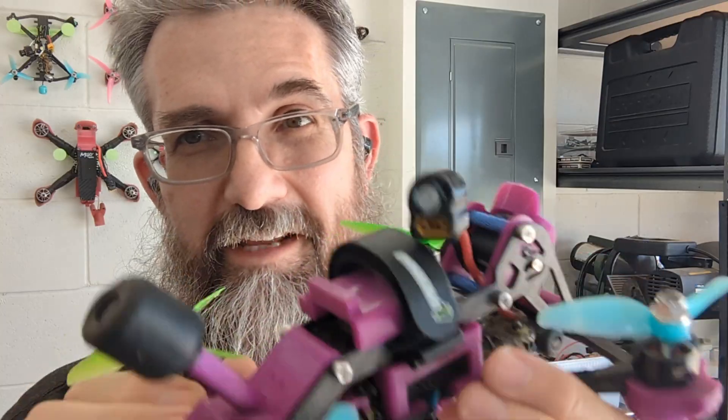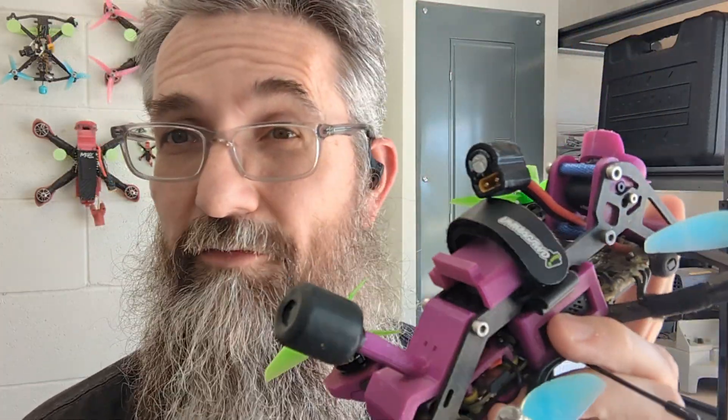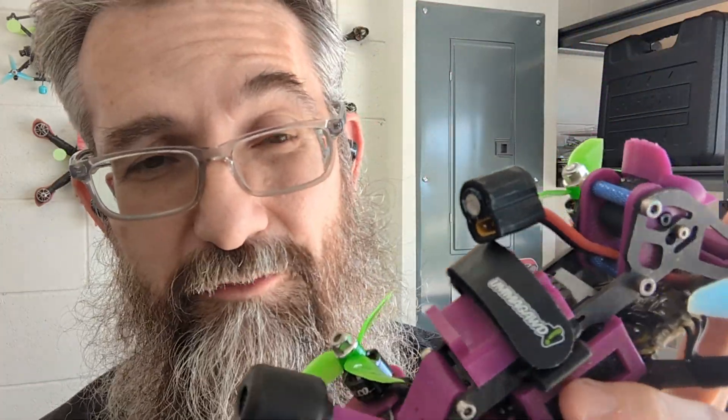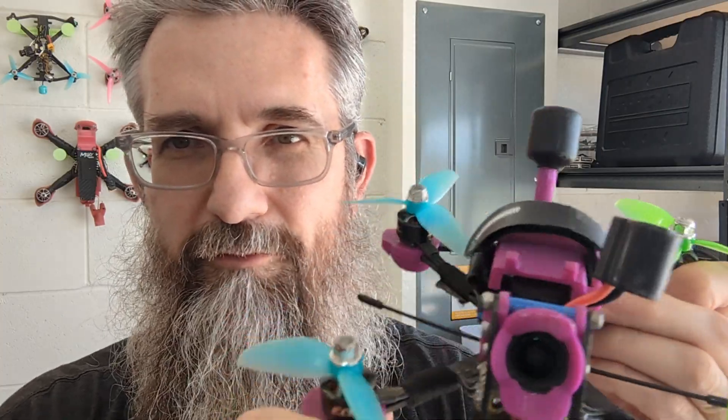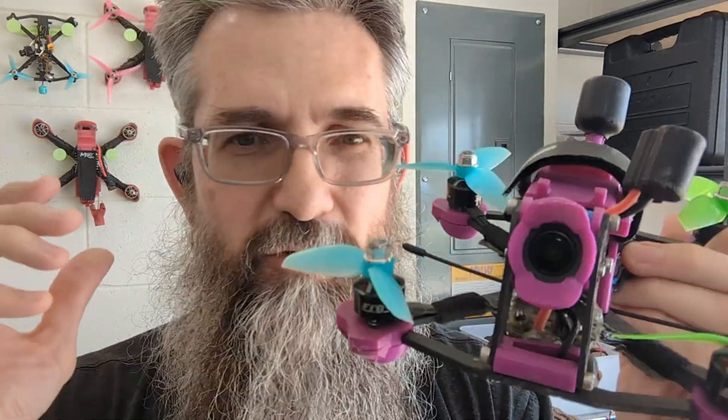All this stuff adds weight — this thing is not light by any stretch. It's like 321 grams all up, so it's a heavy 3-inch. I like how it flies though and I like the extra protection from all of that. If you have other tips that have improved durability that I didn't mention, drop those down in the comments. So far these are working great for me. Maybe you can take these ideas and apply them to your drone, whatever frame you're using, however you're doing it — tweak them and make them your own. Go out there and never stop flying, guys. See you in the next one.